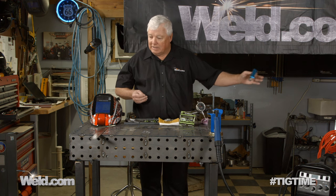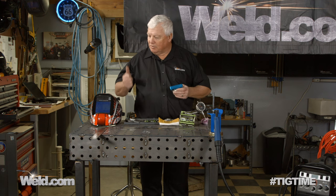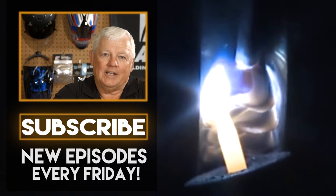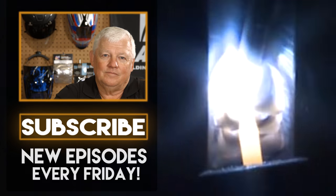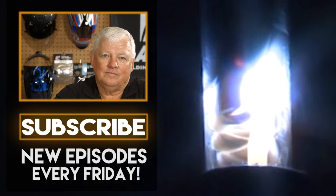We'll keep testing your equipment. We're probably going to end up getting a longer one — we're going to do some fuselages for a kit aircraft or some of the smaller planes, so we're going to need something for hold downs. I'm pleased. You've got the Mr. TIG thumbs up on this. Thank you for watching TIG Time. I'm Mr. TIG. To stay up with the latest TIG welding technology and education, subscribe by clicking the button below. We'll see you next time. Bye.